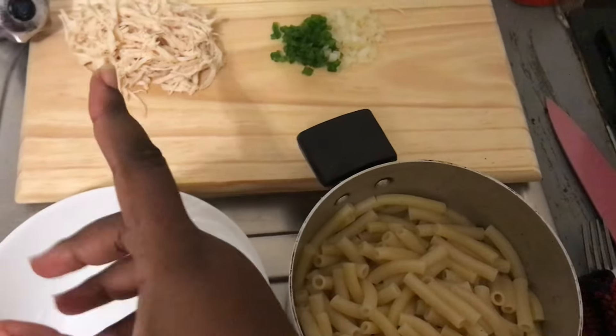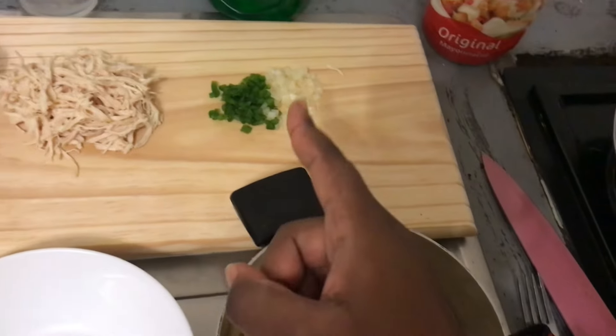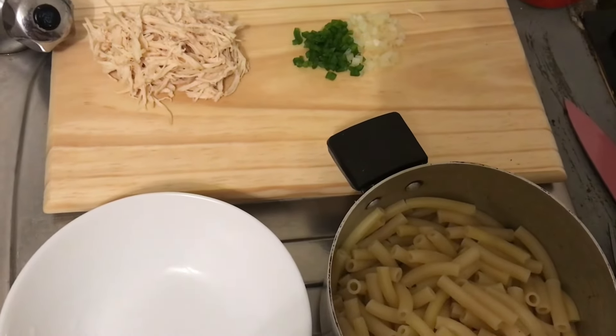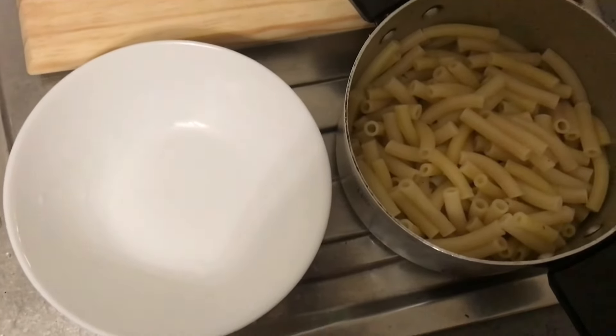I have my shredded chicken over there, some chopped pepper and onion. It would have helped if I had the rainbow peppers, but I only had the green pepper. If you have the rainbow, that would be much better.